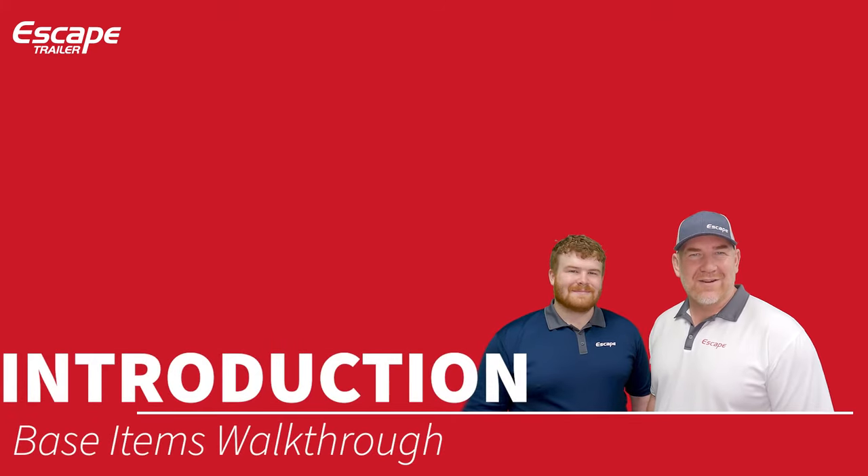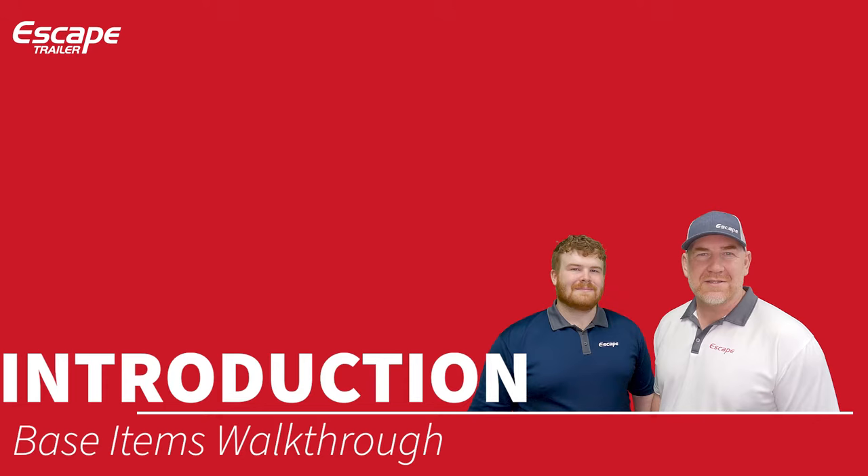Hi everybody, Carl and Harrison at Escape Trailer here. We welcome you to this walkthrough on the base items — a base items walkthrough review.